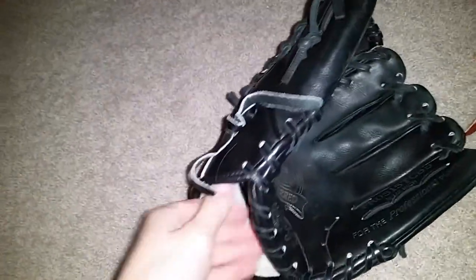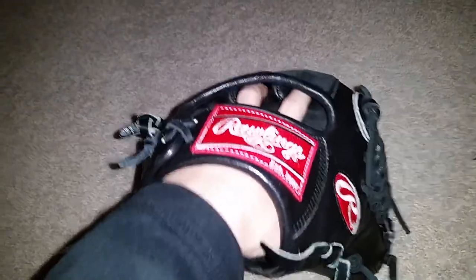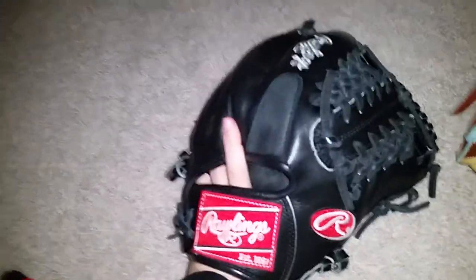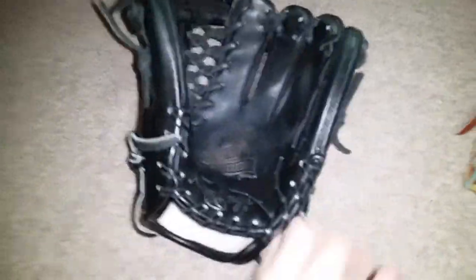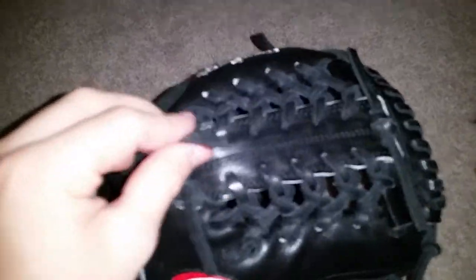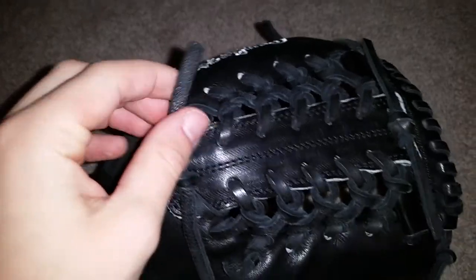The leather is just crazy nice on it. I was worried when I traded my A2000 for this, because I was like, oh my gosh, this is such a good deal for me — I'm probably just going to be getting a pretty crappy glove. And of course I get this amazing glove. It's just so nice. On the lacing, again, amazing — Rawlings black lace, you can't go wrong with that.